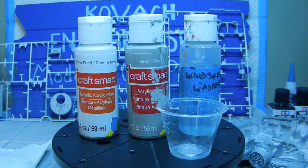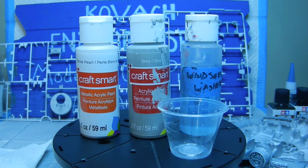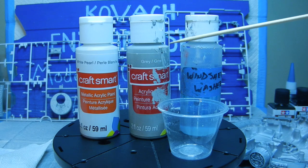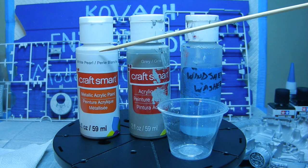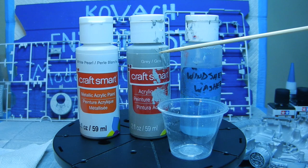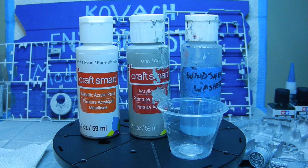In the previous part I went ahead and used the CraftSmart metallic acrylic paint — this is called White Pearl and it is metallic — and I also combined it with some gray CraftSmart acrylic paint. I thinned it down with some windshield washer fluid. I used a little medicine cup and poured a little bit of the metallic White Pearl in, a couple drops of the gray CraftSmart acrylic paint, and a couple drops of the windshield washer fluid.